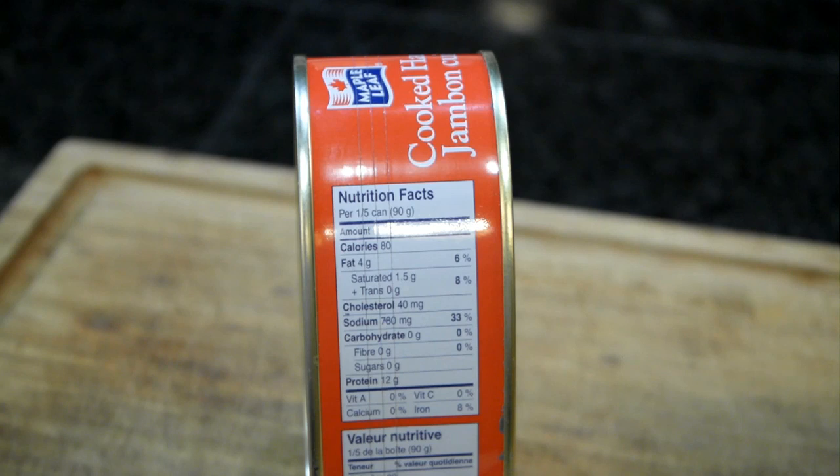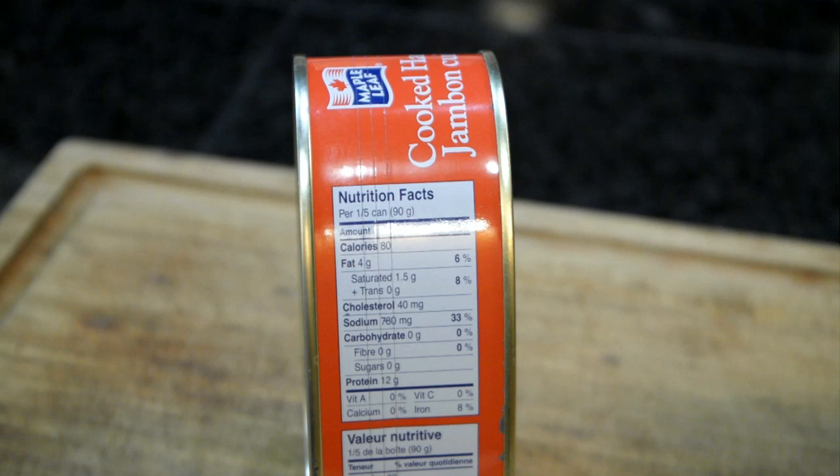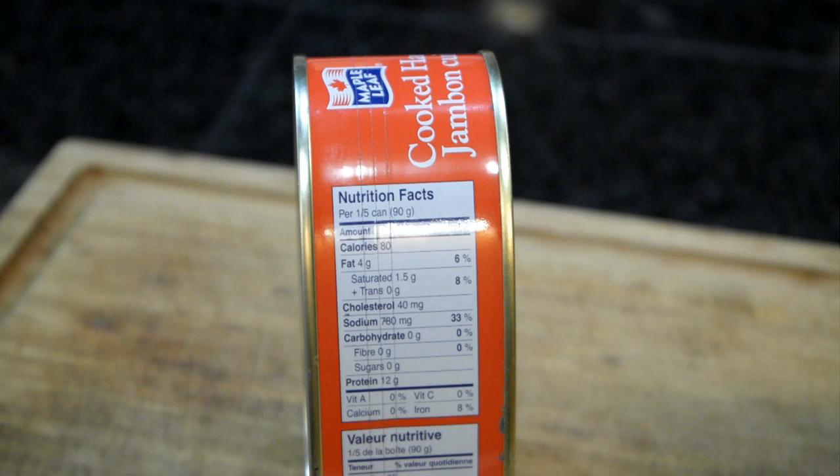Just a little bit about the nutritional information. This is the premium canned ham, the Maple Leaf cooked ham. This is for one fifth of a can, which is 90 grams — so I assume this is five servings in the can. This is 80 calories, 4 grams of fat, 1.5 grams of saturated fat, and zero trans fat — that's a good thing. 40 milligrams of cholesterol, 760 milligrams of sodium, which is 33% of your daily value. I think when we get around to cooking this, that's going to be one of the challenges: trying to reduce the sodium level. Carbohydrates zero, fiber zero, sugar zero, and protein 12 grams.